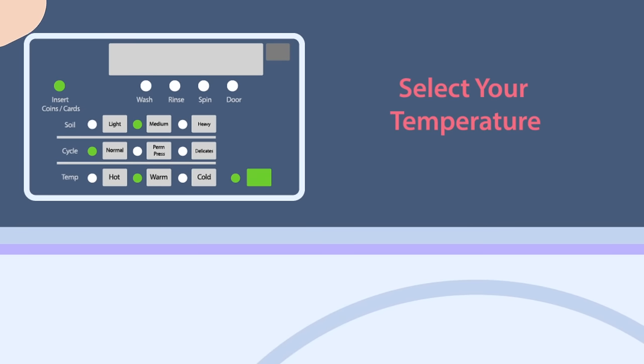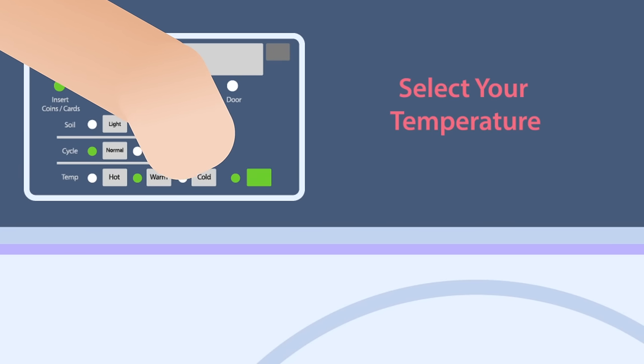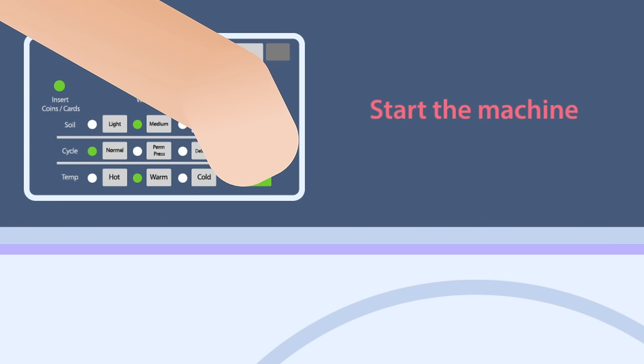Select your temperature. Use hot for lights and cold for colors. And now you can start the machine.